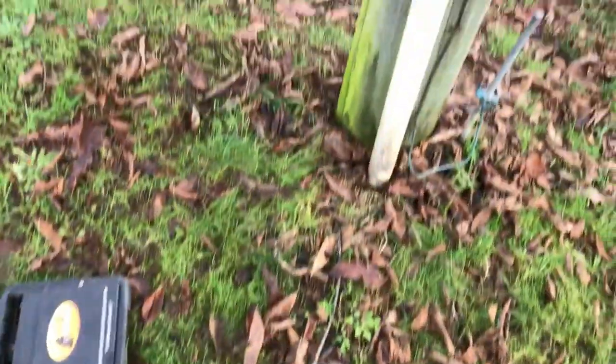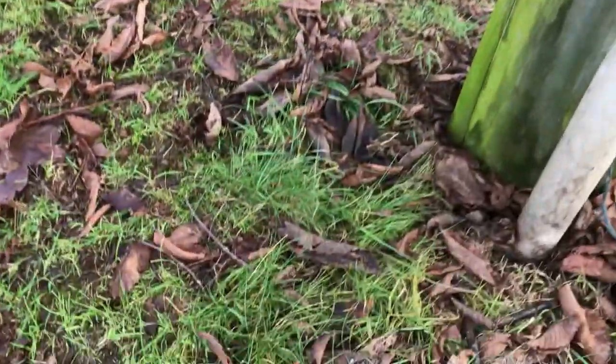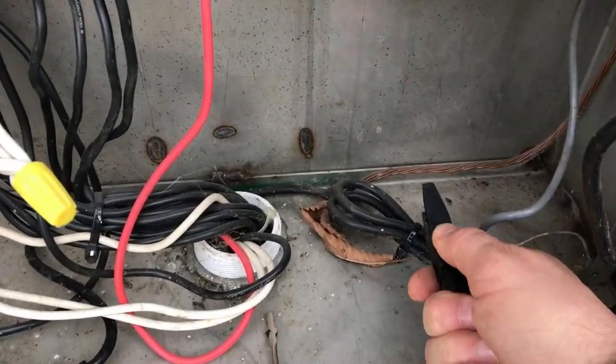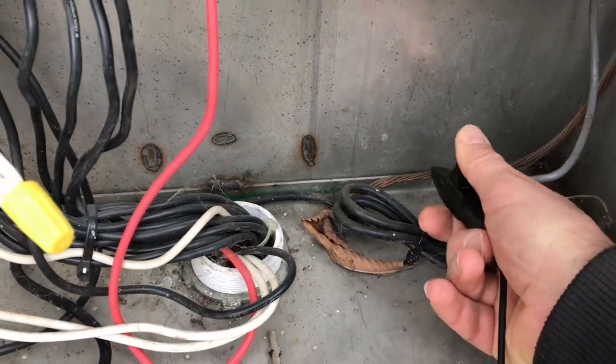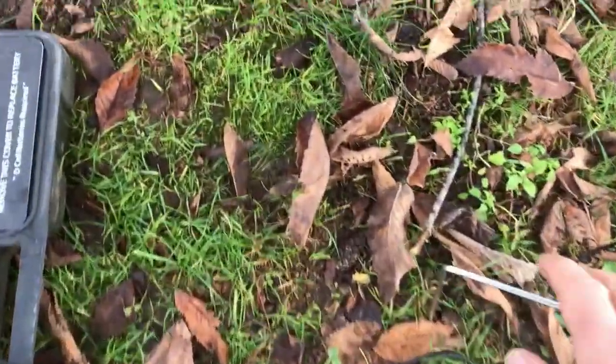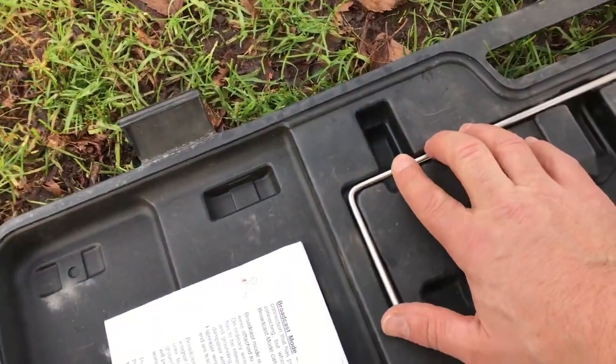There is a grounding rod here and here's our controller. To keep things a little neater, I can see the grounding cable in here, so I'm just going to go directly to it — which is even a better ground than the grounding rod. But if you don't have a ground, you can use that, or if you have a hose bib or anything copper going into the ground, that will work.